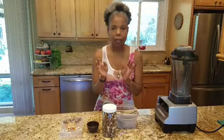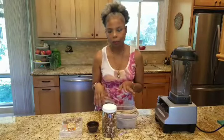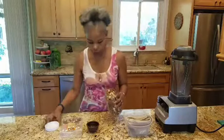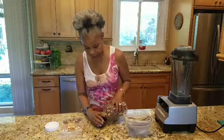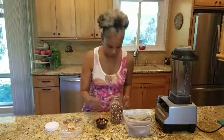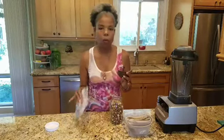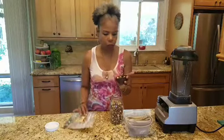Moving forward, this is so simple. The recipe is one quarter cup of hazelnuts. I got these from Trader Joe's — they're raw Oregon hazelnuts, just one quarter cup.